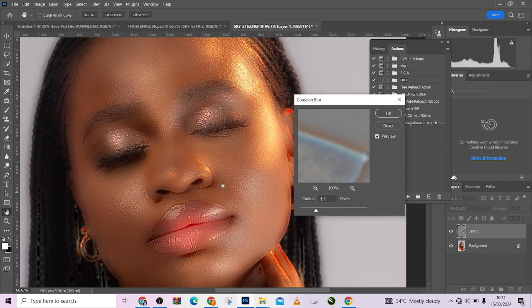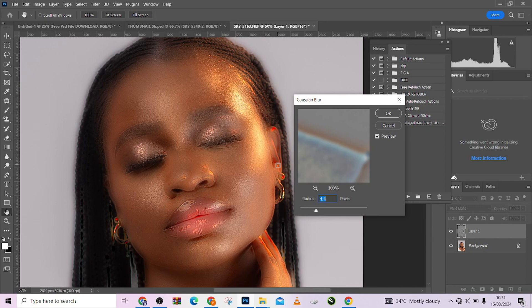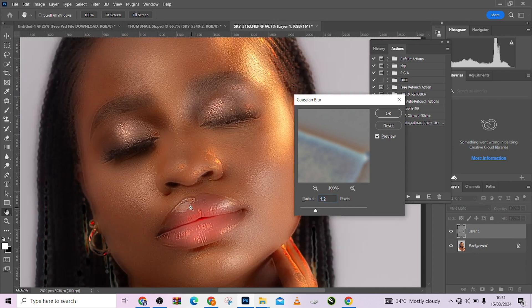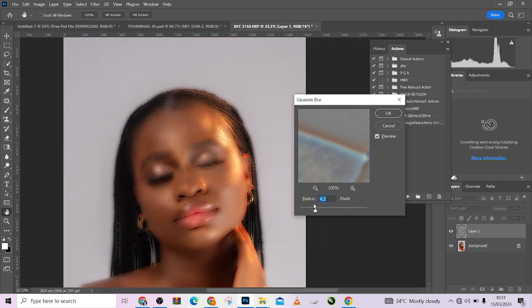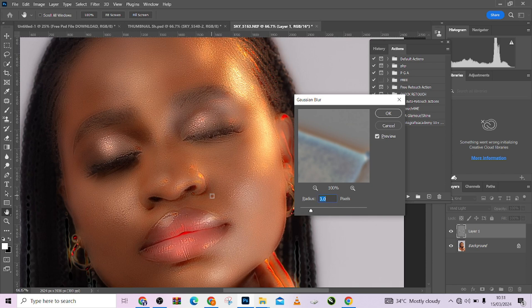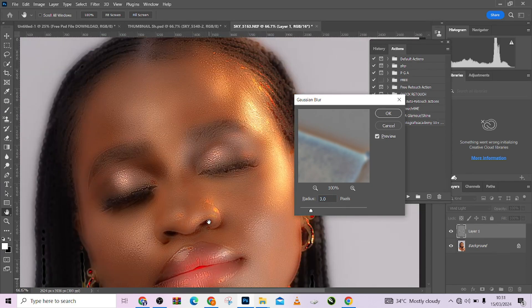Surface Blur is the one that determines if you are going to have your textures back or not. Take it down and start increasing it slightly until you have enough texture that you want in your image. I'm going to stay somewhere around 3 — let's see how that looks. I think 3 is a bit too low, so let's do 4, press OK.